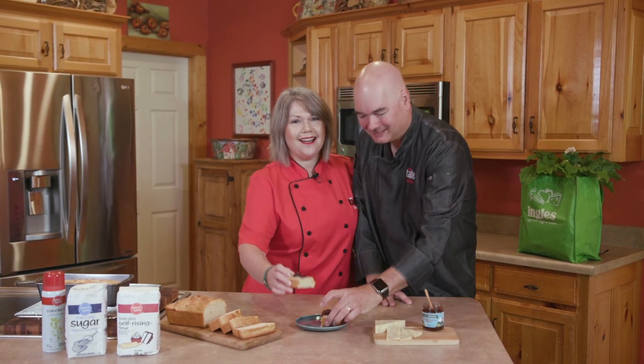Thanks so much for joining us here at the Ingles table. Make sure and explore the rest of the site for more tips, tricks, and recipes. We'll see you next time.